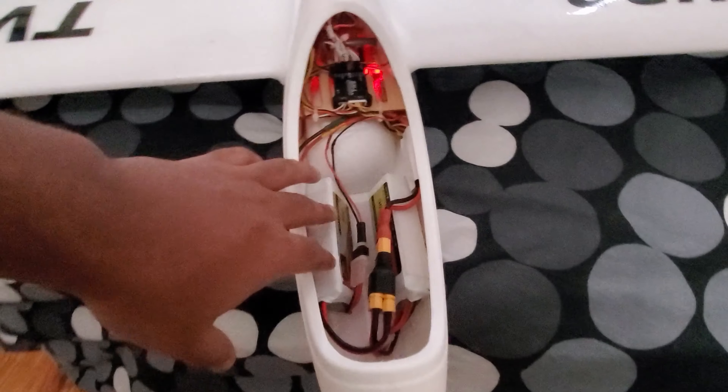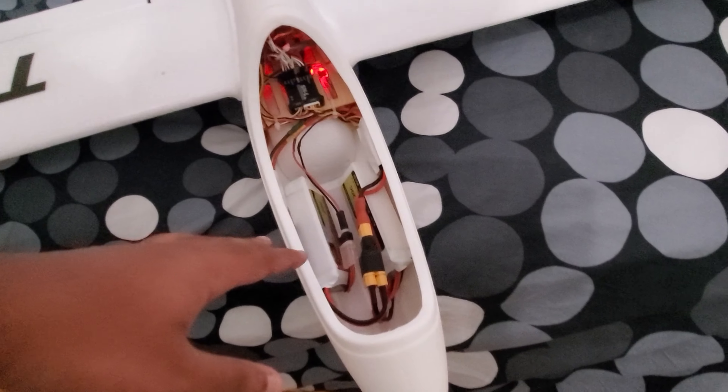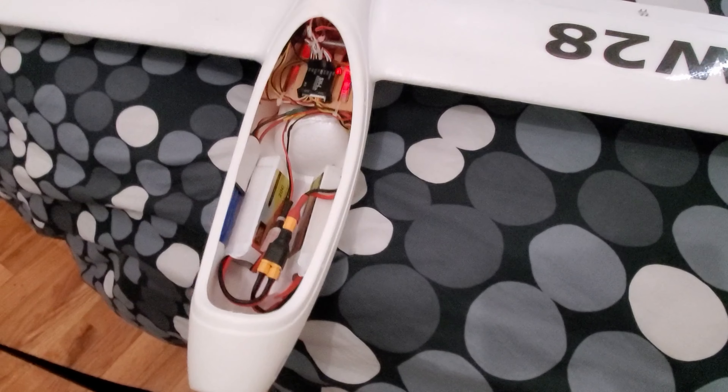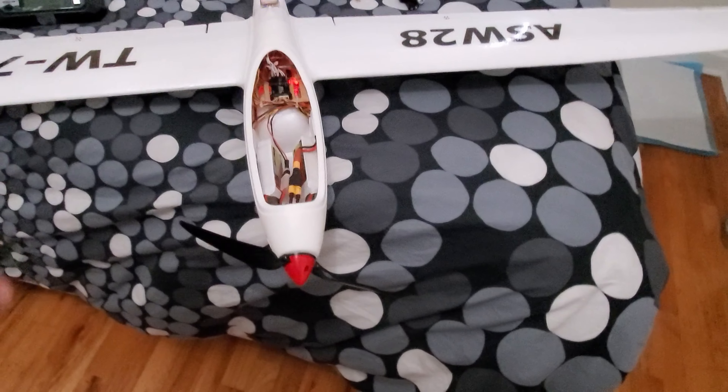For now, this is not my final battery setup. I just ordered a Li-ion pack from AliExpress - it's a 3S 7000mAh Li-ion, a 3S 2P pack, so it's two cells stacked. It's pretty much the same Li-ion I used on my E-Sky, just plus another three cells.